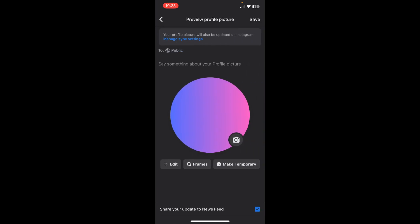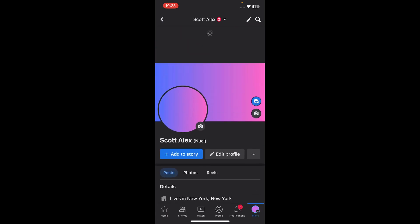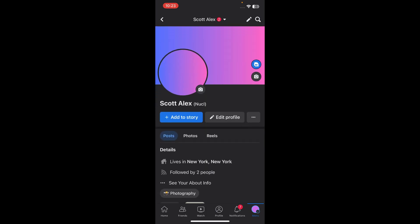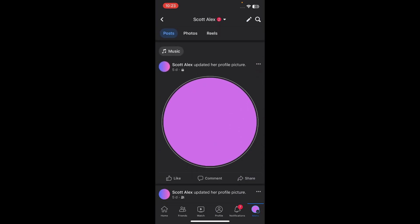Then uncheck 'Share your update to newsfeed' and then tap on Save. Now we need to refresh and scroll down, and as you can see there is no notification.